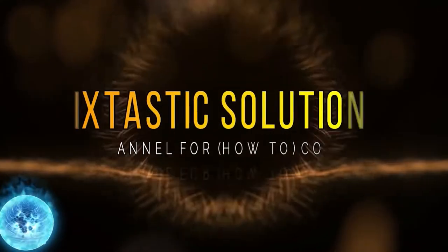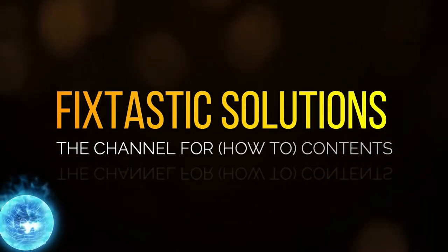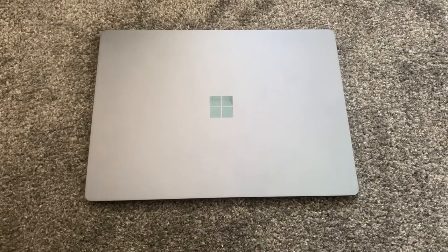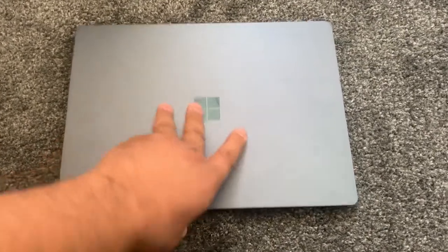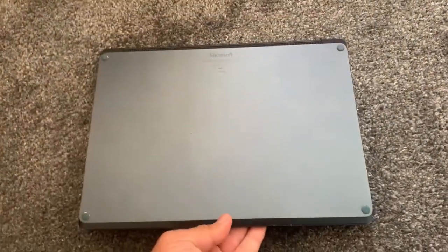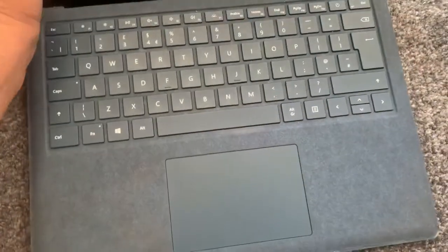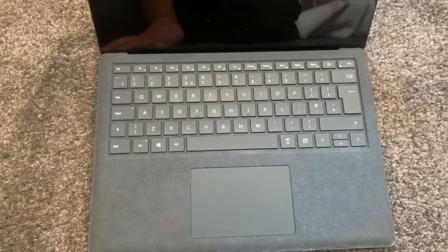Welcome to Fixtastic Solutions, the channel for how-to content. Hi guys, welcome to my channel. In today's video I will show you how to enter BIOS configuration settings and boot menu options for a Microsoft Surface Laptop 1769 first gen.